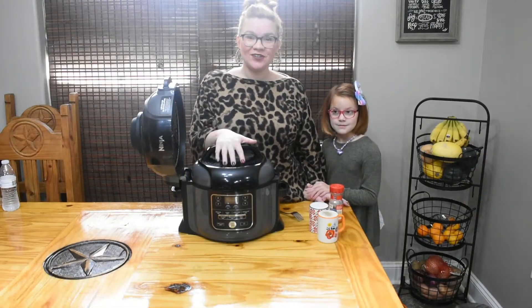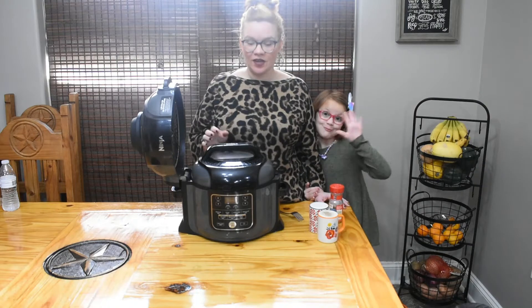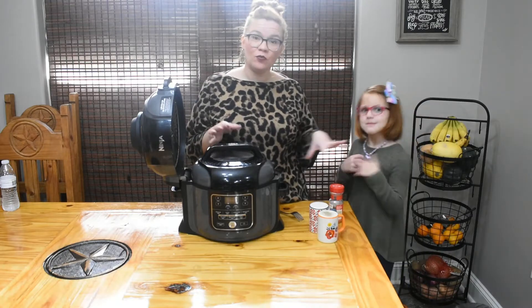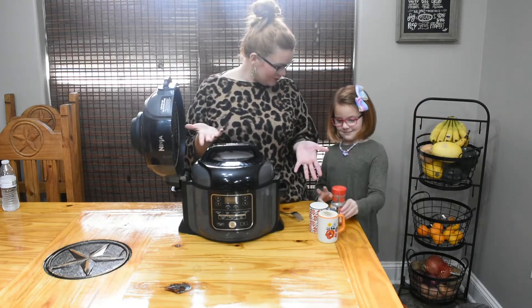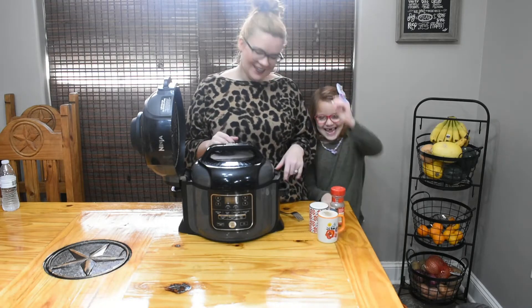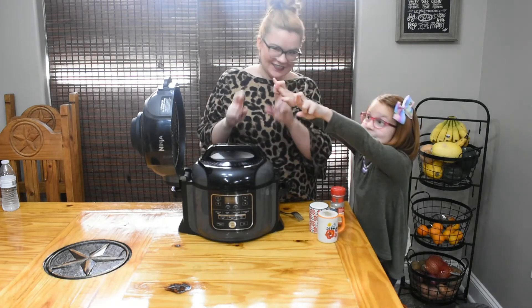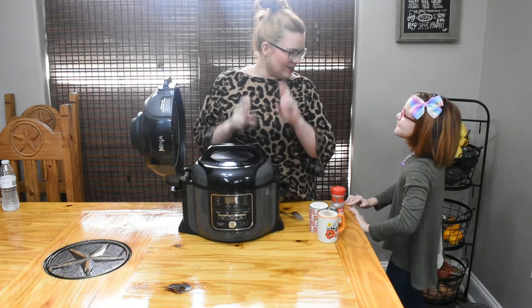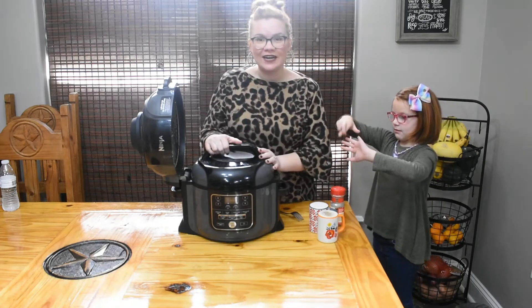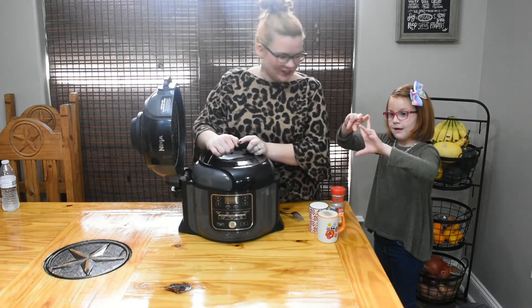Our collard greens are all done! The timer's gone off, we just powered it down, and I did a quick release on the pressure cooker. We're going to open them up and see if we need to add any extra salt, pepper, or crushed red pepper for spice. My little assistant is here again. Fingers crossed that this is not mush — we want good soft collard greens, but not mush. We'll probably need to add a little extra seasoning, but we shall see!